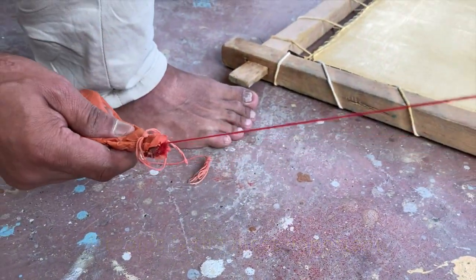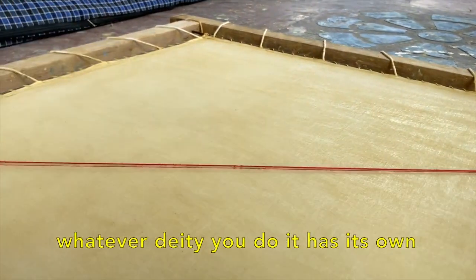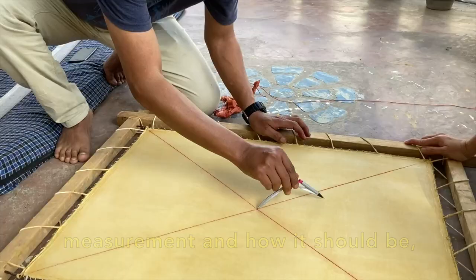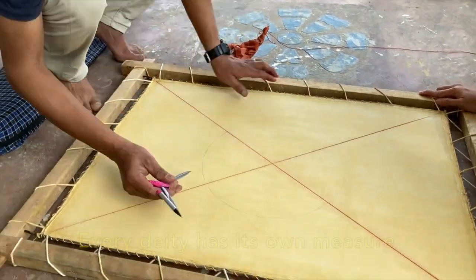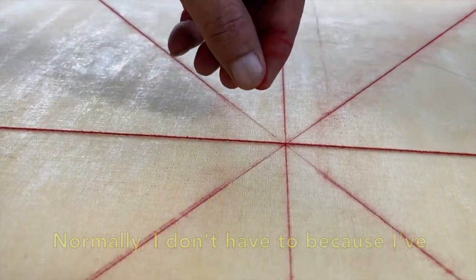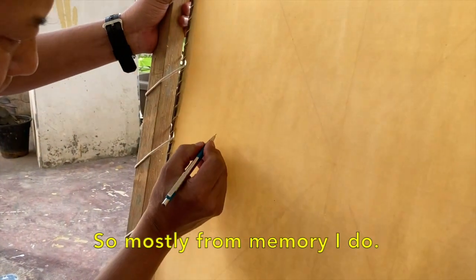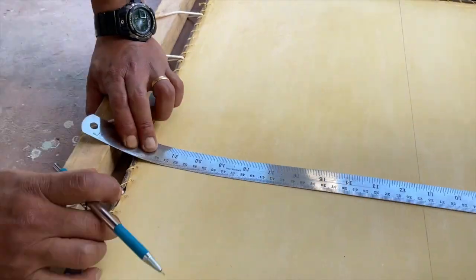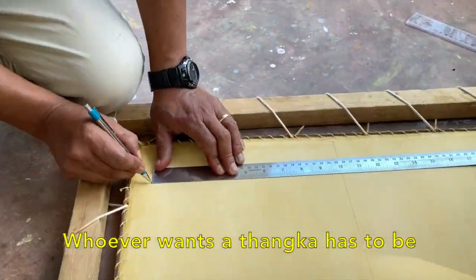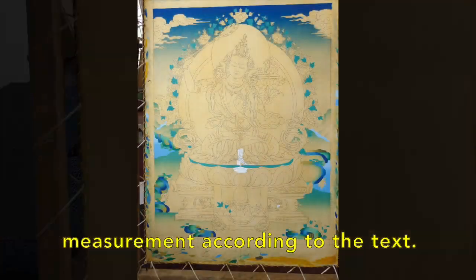You can't draw on a very rough surface. The graphic is most important when you draw a deity. Whatever deity you do, it has its own measurement — how the face should look. Every deity has its own measure, so we have to follow the text. Normally I don't have to, because I've been doing this for maybe a few decades, so mostly I do it from memory. It is the most important thing. Whoever wants to paint a tanka has to be sure they make the proper measurement according to the text.